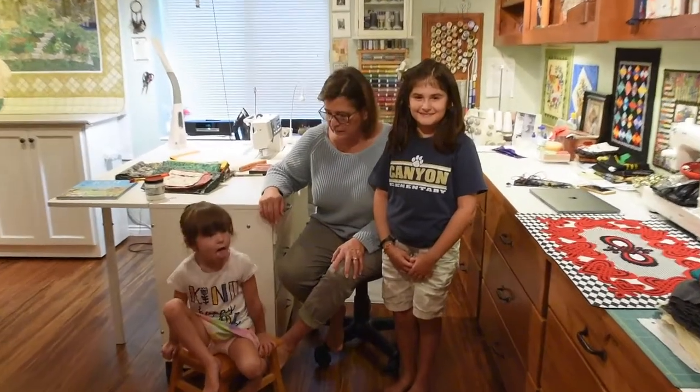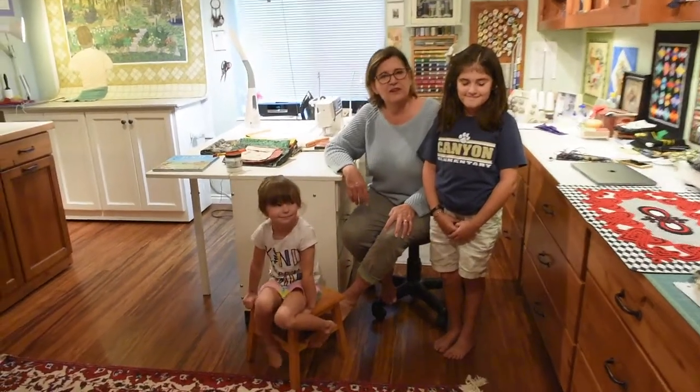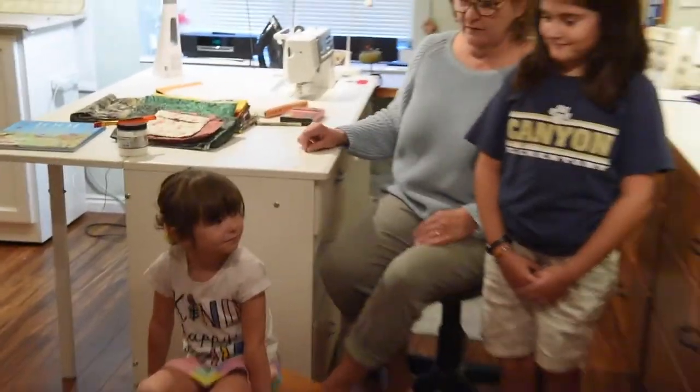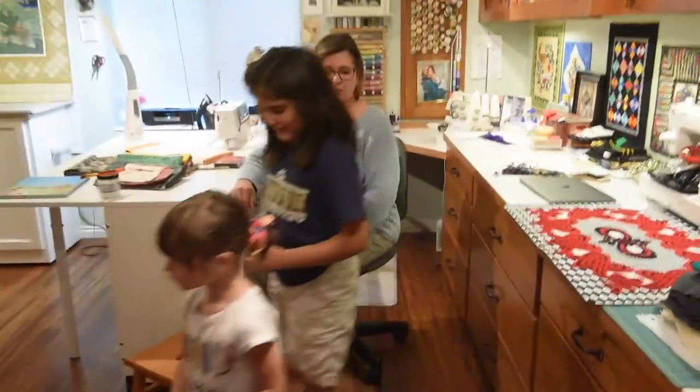We're now going to move on to my next quilt, which came as a result of the window challenge that Utah Valley Quilt Guild offered a few years ago. For this next little session I have a couple of granddaughters here — this is Tally and this is Ellie — and they often give me creative instruction on changes I should make on quilts. We also have added two students to our class so they can ask questions if I forget: the masked Barbara Walsh and her dog Daisy will be joining us for this section.